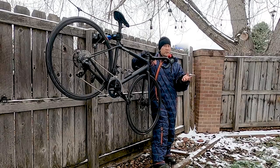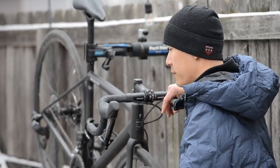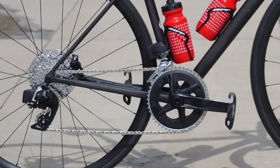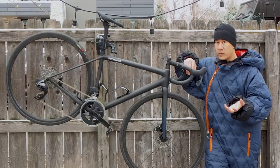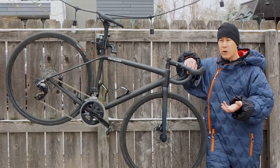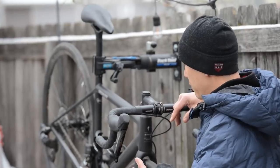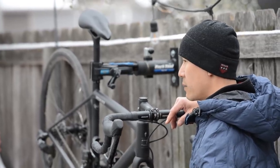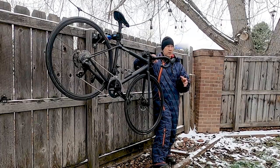SRAM wisely bolted all this stuff onto a Specialized Aethos Expert frameset for the test bike — yes, it's the second-tier Aethos, but it's still wicked light at something like 700 grams or so. This whole bike, as you see it here, with relatively low-end DT Swiss aluminum clinchers, is about 17.2 pounds — just over eight kilos. The retail price on this particular build is somewhere around $4,800. Not terribly inexpensive, but considering the group set is kind of heavy, that total weight is very impressive. It goes to show you can build a pretty decently light bike with this stuff, and more importantly, that weight is not terribly noticeable — a big plus given the price point.